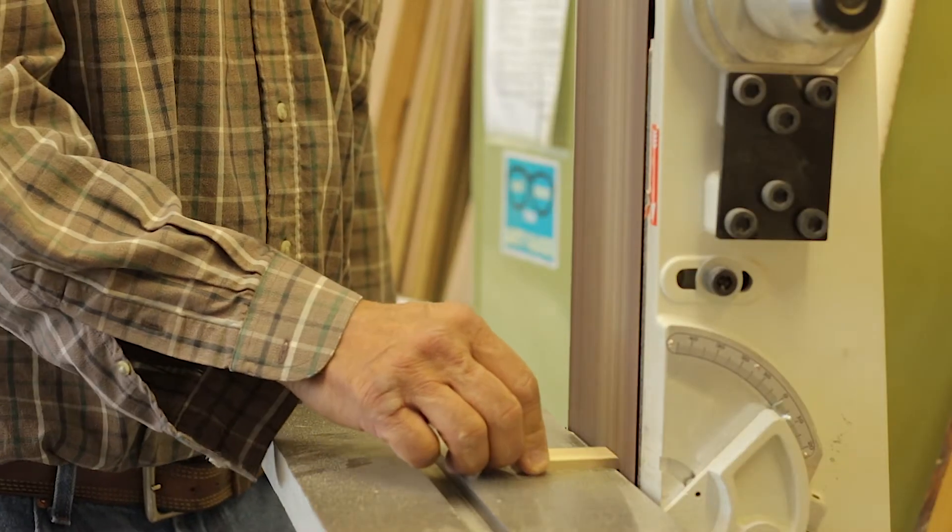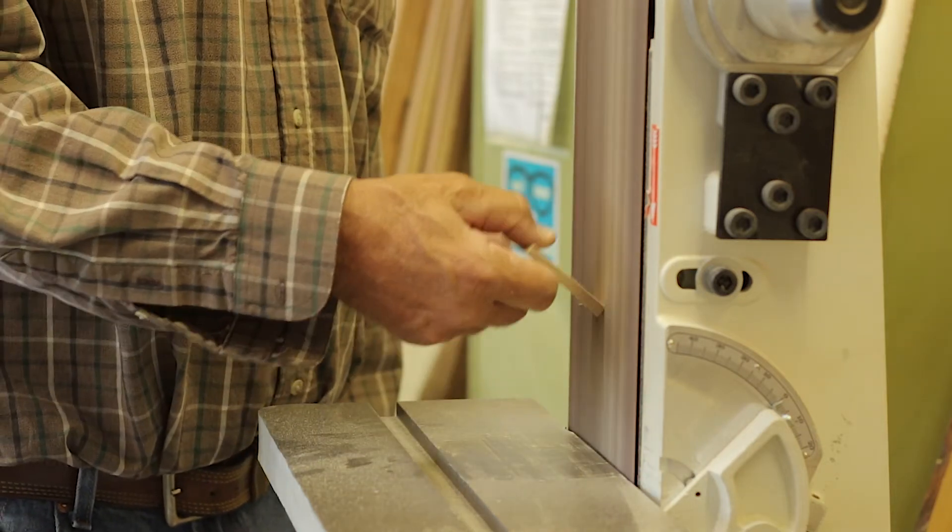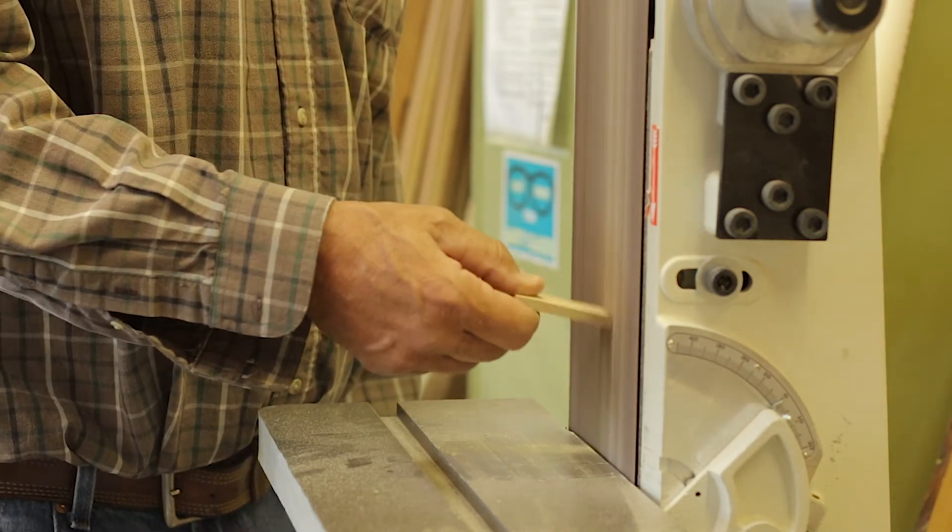Always make sure your wood is down on the table. If you're up too high it tends to pull down on it. Down at the bottom it stays steady and it's safe — up higher it's not as safe and it wants to grab the work out of your hands.